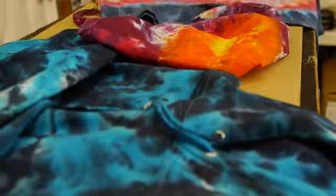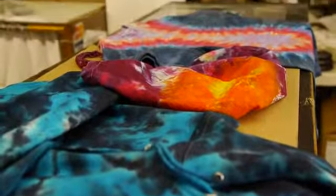Hi, my name is Steven Lee and I'm going to talk to you about preserving new tie-dyed clothing.